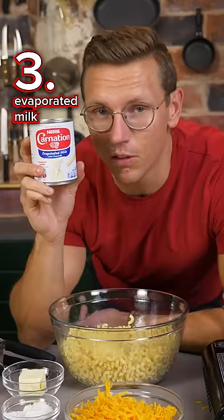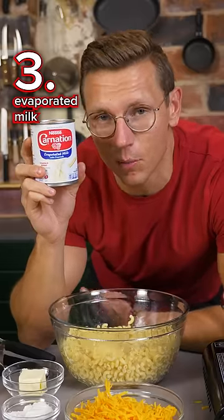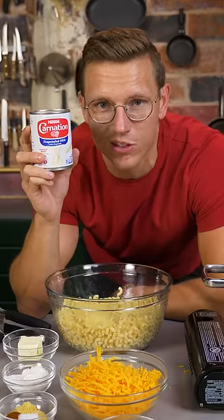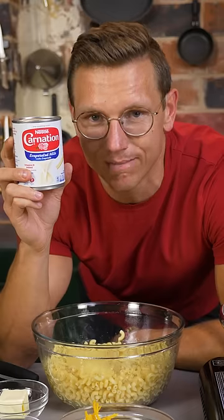Secret number three: use evaporated milk. There's simply more milk per milk, meaning there's a lower water content, so it'll cause your sauce to be extra thick and luscious. Like me — I had to say it.